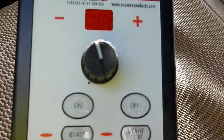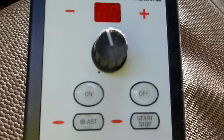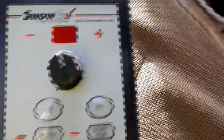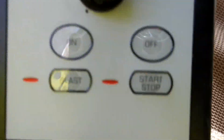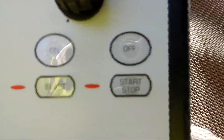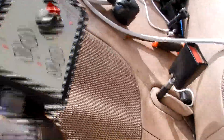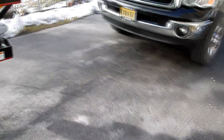The way the control box looks on it, you can adjust the speed of the spinner in the back. I think this model goes from about four feet to thirty feet wide. You also have your blast option and then your on/off.